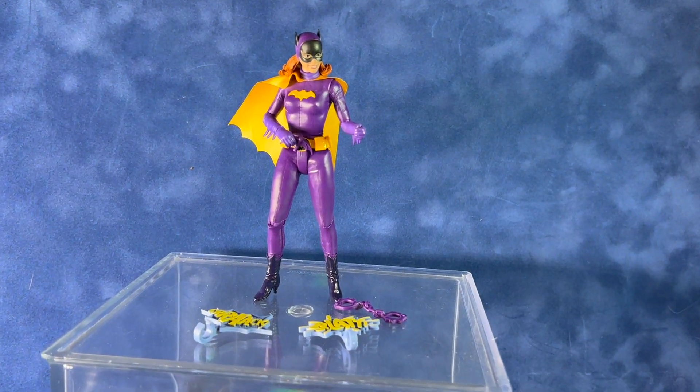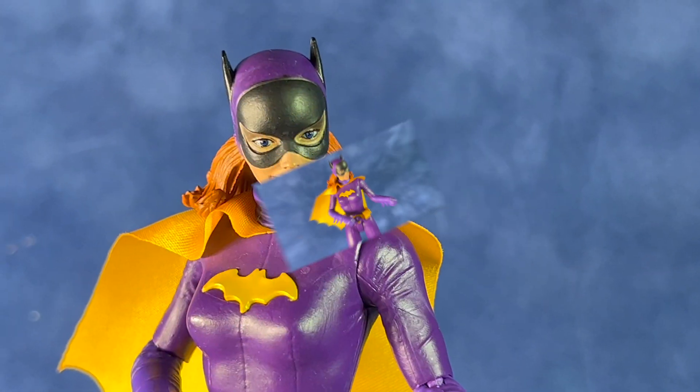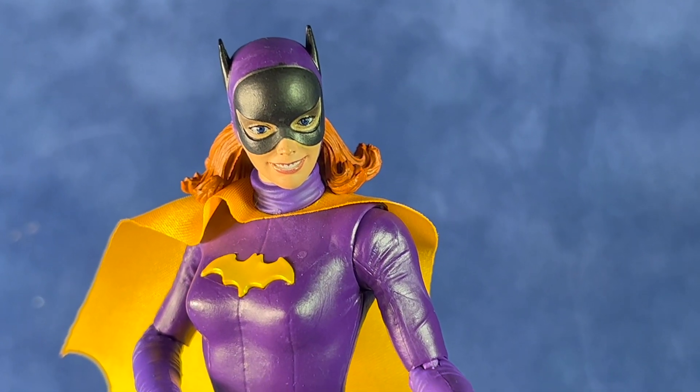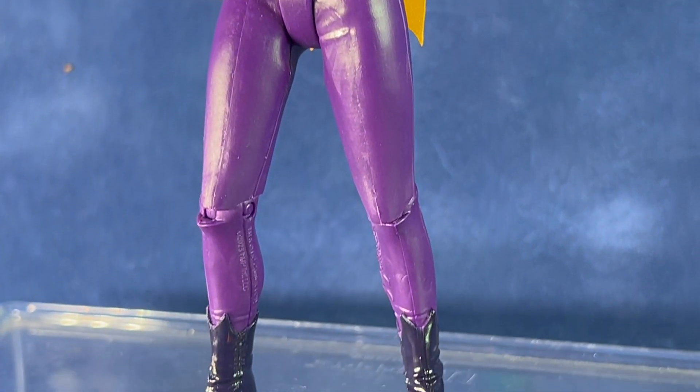Nice detailing on the costume — it looks accurate to the 1966 series. As I've said before, there aren't too many 1966 Batman series figures out there. There are a few more now than there used to be, but still not a lot, so I definitely think you'd want to pick this one up.